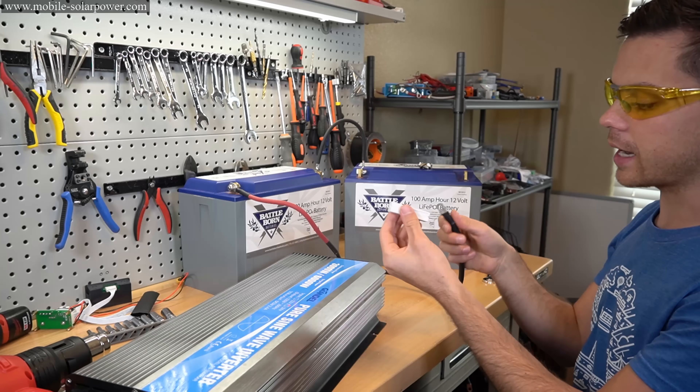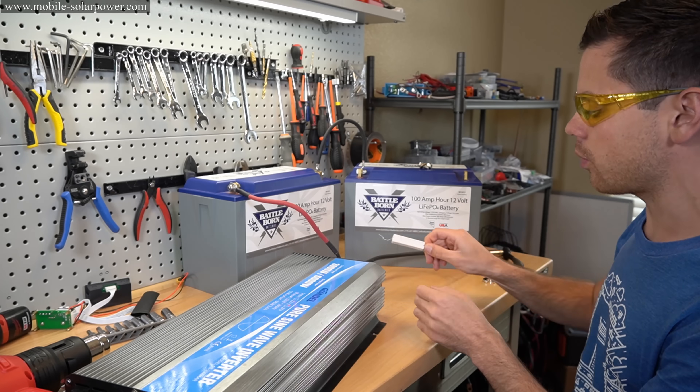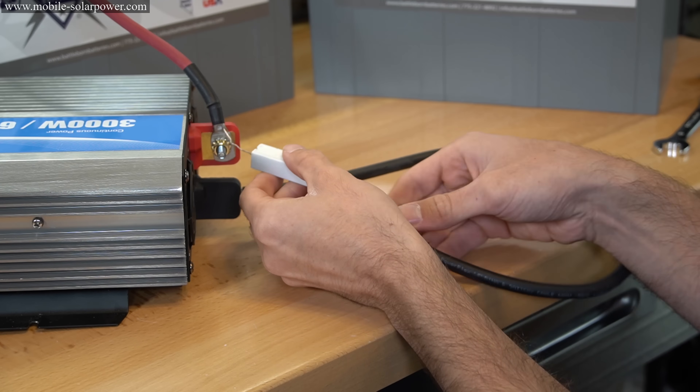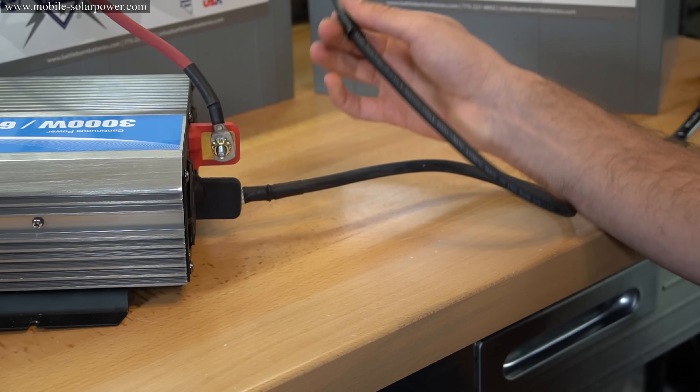What we do is take our resistor — this is a 30-ohm; you can use a 50-ohm, but 30 ohm works pretty well. All you want to do is touch it on the positive. Now these capacitors have been discharged. If I put it on here now, look — there's no spark. Everything is good to go.